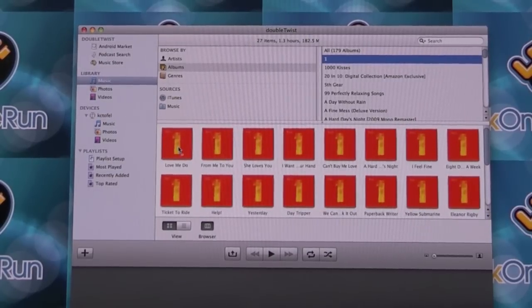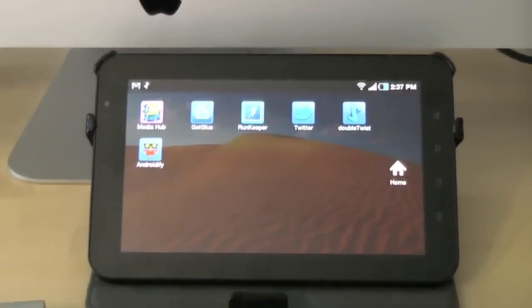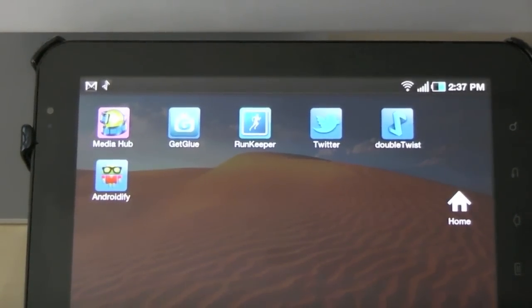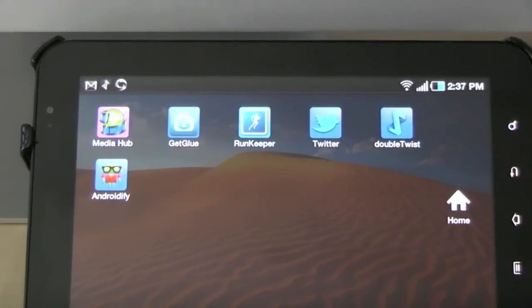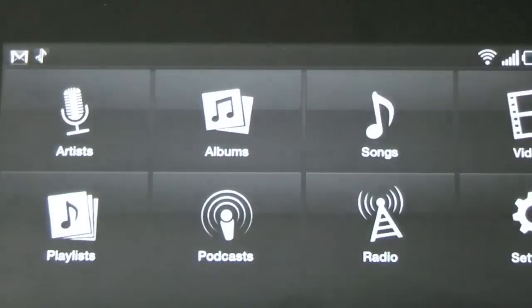I'm going to grab just one song — I don't have any Beatles songs on my Galaxy Tab, so I'm just going to drag 'Love Me Do' over, and it's now syncing. I get a little indicator on the tablet, and it's already done. I'll drag another so you can get a feel for that — we'll grab 'A Ticket to Ride'. I just drag that over on the computer, and now you should see up at the top left the little AirSync symbol. When that's done, if I go to Albums, there's the Beatles album, and it should just have the two songs — which it does.